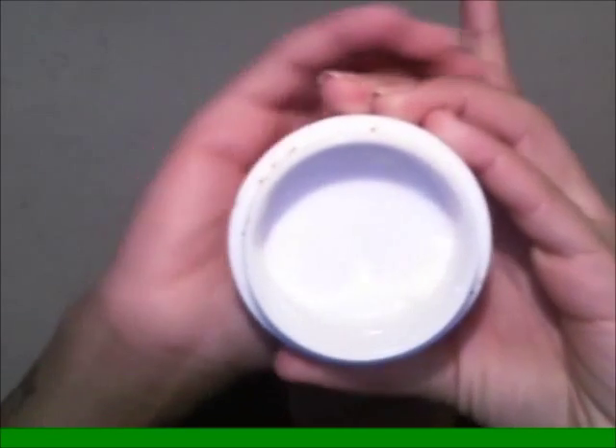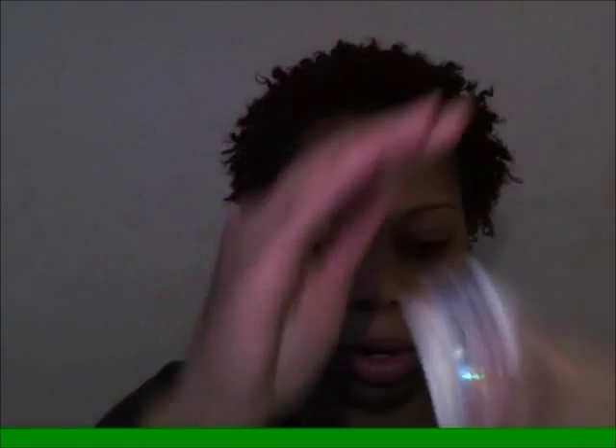I do that to bring back moisture, and then to seal the moisture I use my MAC Moisturizer, the Marine Bright Formula. This will actually be my last use — I only have that little corner left. It's pretty expensive, about 40 bucks, but I've had it for months and I'm just now finishing it. I'll apply that to my face.